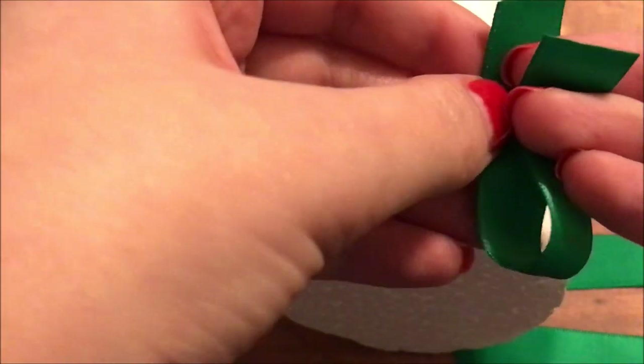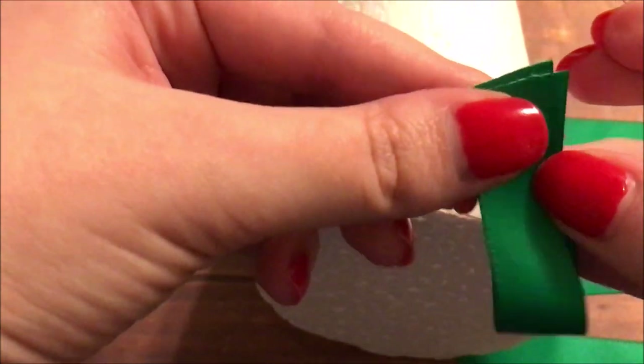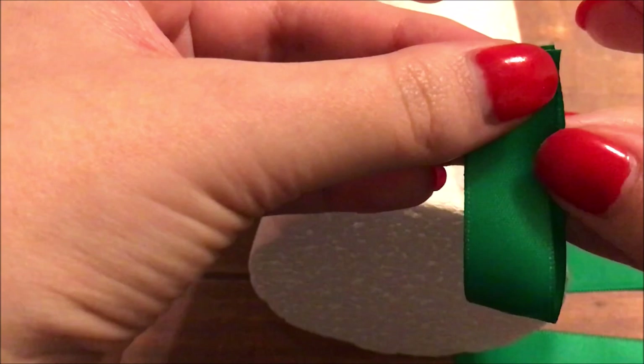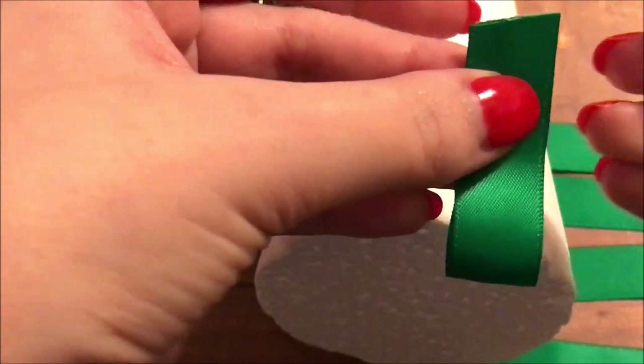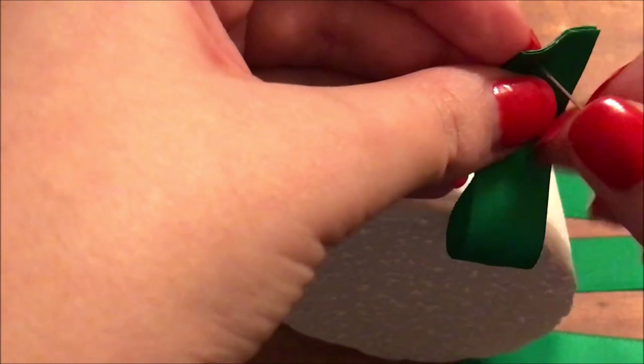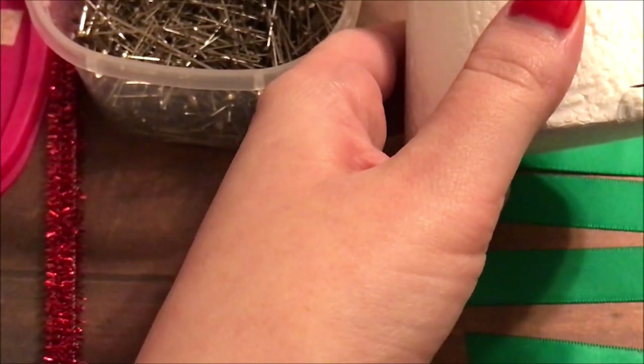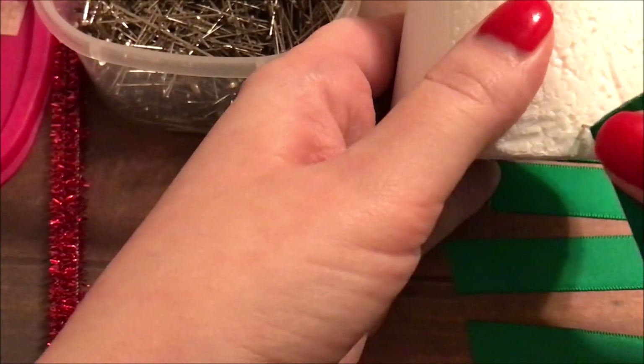What you'll do is loop the ribbon and affix that to your styrofoam cone with a straight pin. The way I did it was I stuck the straight pin through the ribbon and then stuck it onto the styrofoam cone. I got to thinking it would just be easier to go ahead and loop it, hold it to the cone, and then put the pin through. But I just did it this way, and it worked also.